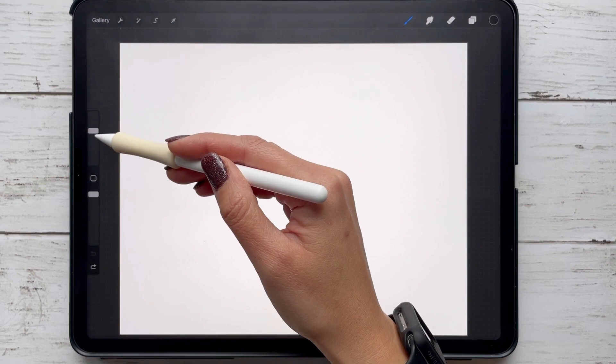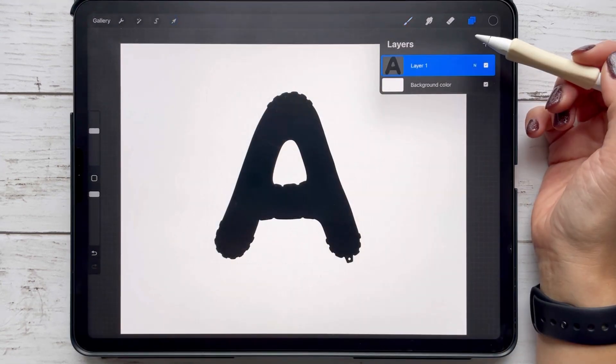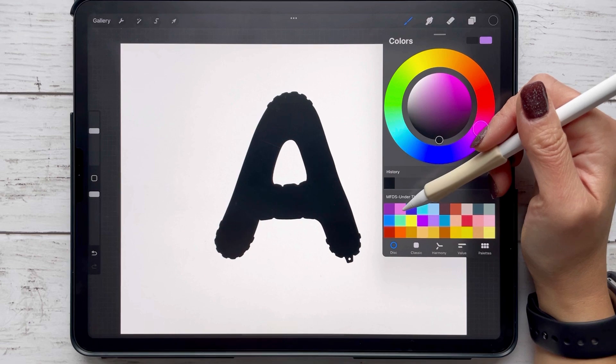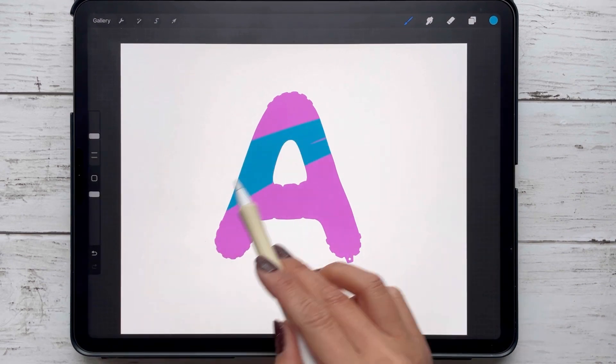The main thing is you want to remember the size that you're using for the shape — this is going to help you with the other stamps you'll be adding. I have mine at about 40%. I'm going to add a couple of colors to my shape, so I alpha locked that layer, and you'll see me add my colors with a monoline brush and then adding a Gaussian blur.